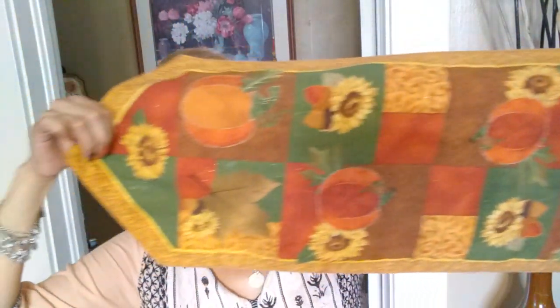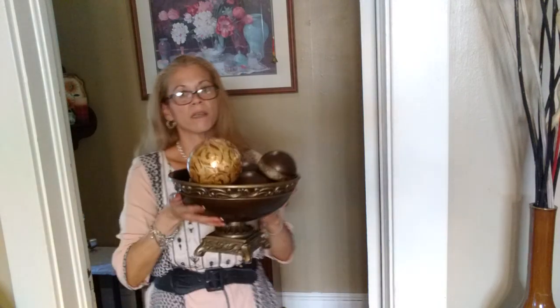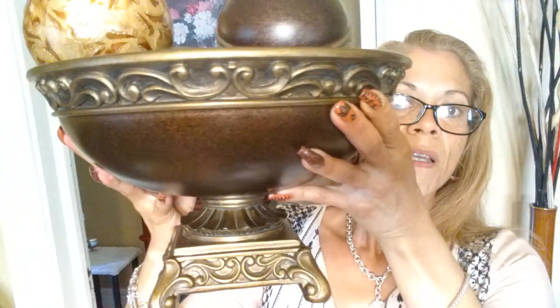Alright guys, I'm back. I'm going to be using this little runner — I've had this for maybe six years. I'm also going to be using my brown orbs. They're heavy and they came with the orbs set — this was a gift from my sister-in-law, so I'm going to be using this.